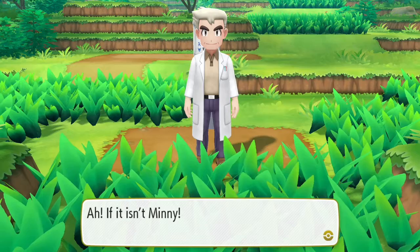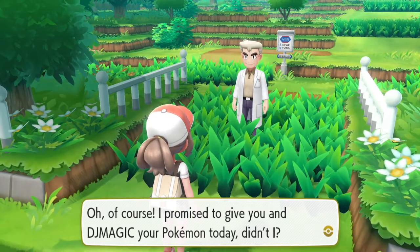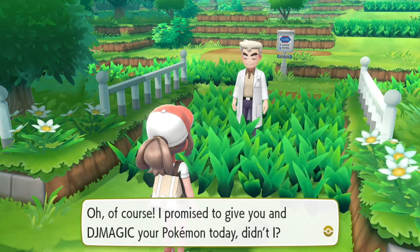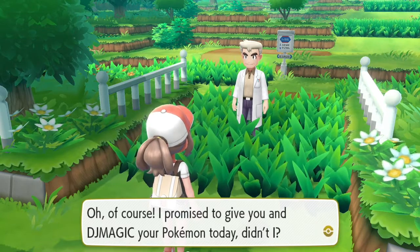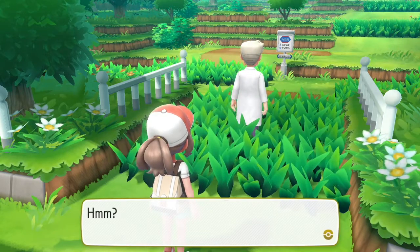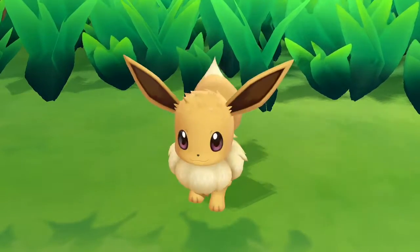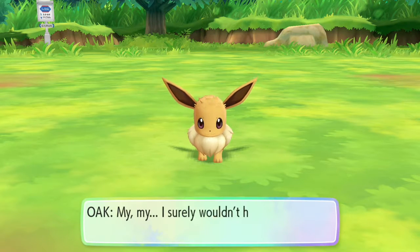Oh if it isn't Mini - sup! Oh, that's a cute rendition of this too. I like the flute. I'm down a bit. Oh, of course - I promised to give you and DJ Magic your Pokemon today, didn't I? Yes. Well in that case why don't we head over to... oh, huh!